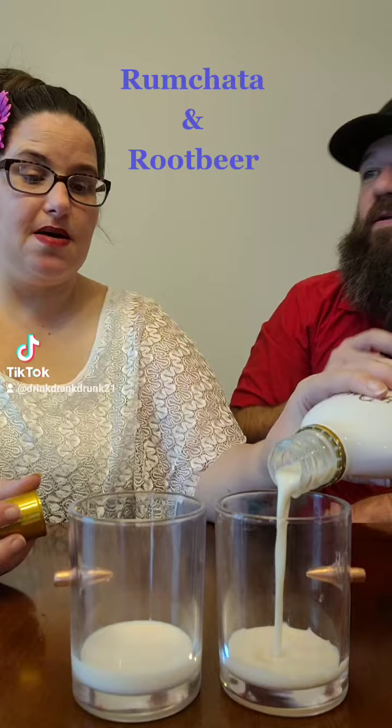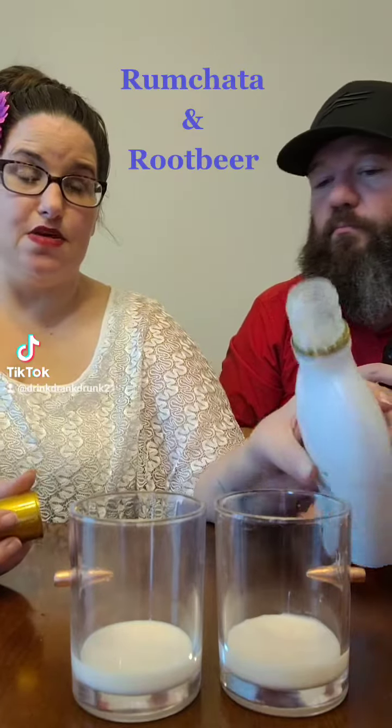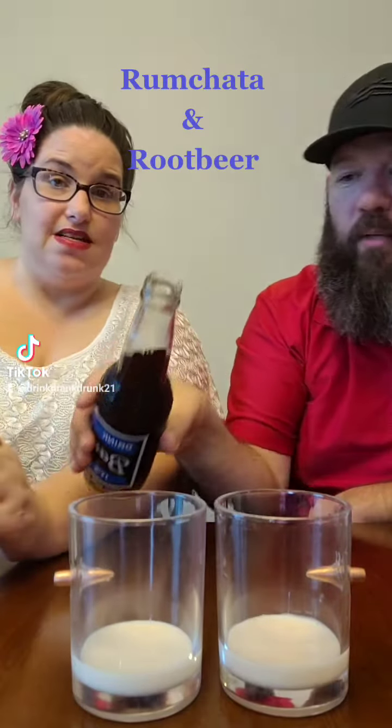Apparently, they make amazing rum chata cupcakes. Never heard of these. Gonna make some of those in the future though, because it's delicious.